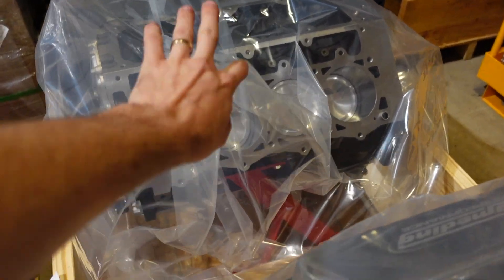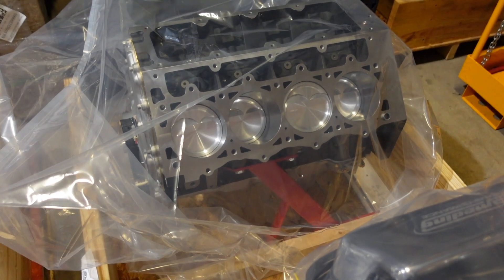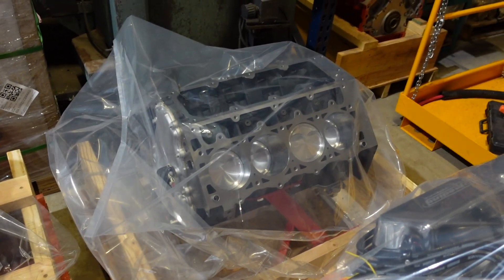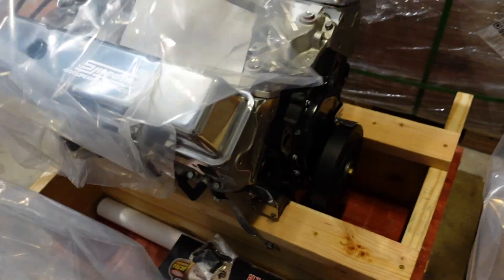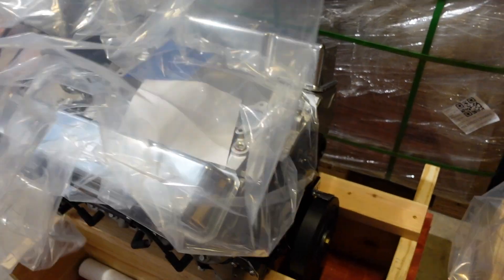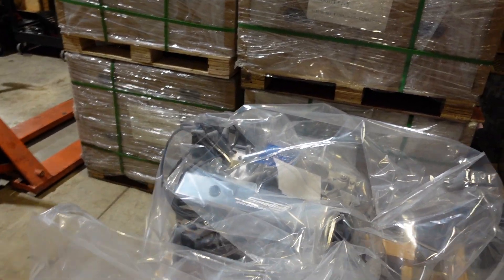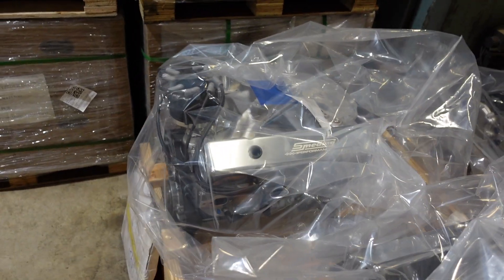This is one of our Dart 427 LS Power Adder short blocks, just waiting on a set of Gatorman lifters to come in, and this will go out the door today as well. And then this guy is a 406 Eliminator, 520 horsepower deal. He's a local pickup, so he's supposed to come by sometime next week, take it home, and do a quick tour of the shop so we can show him our operation and how we build these motors.